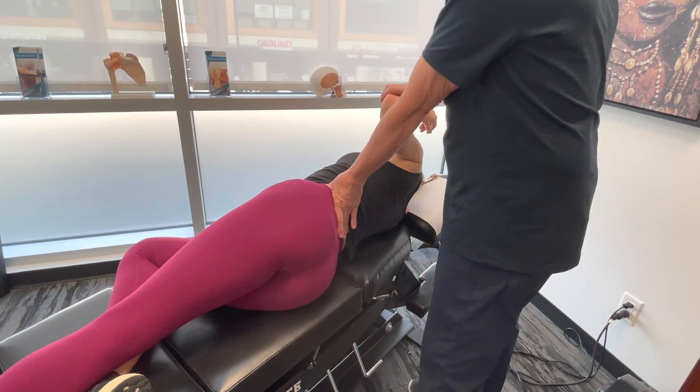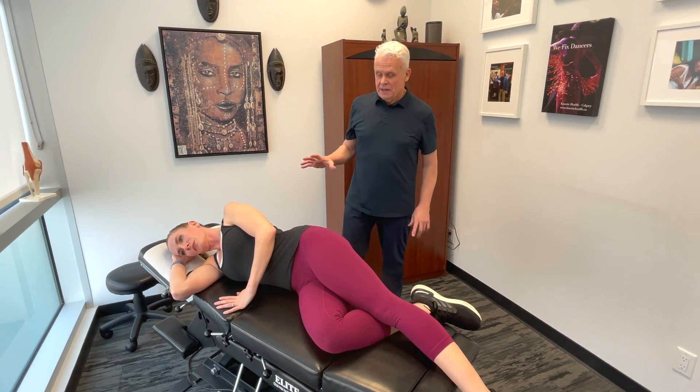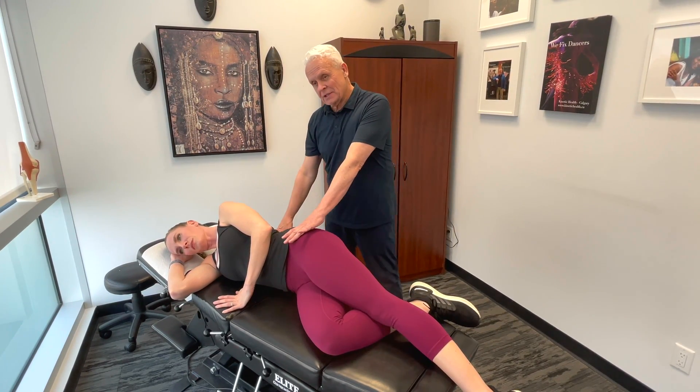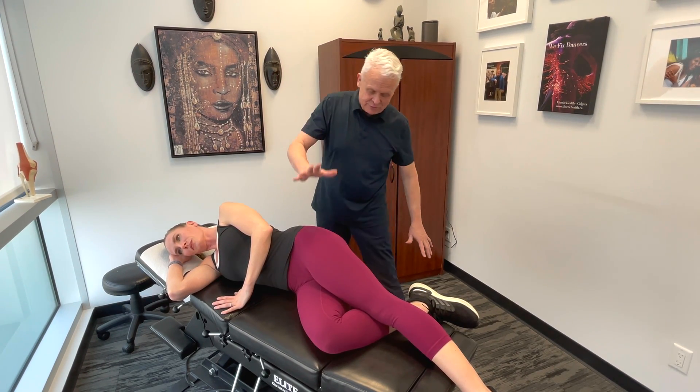Now we're going to move to the posterior area. It's really important that we actually get onto the fascia that connects from the glutes up into the latissimus dorsi. It's really interesting because the fibers actually cross, and we have to find a way to get in there and free this up. I want to get you into child's pose.